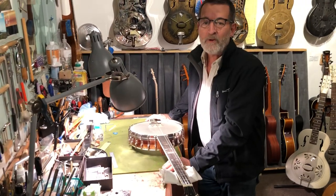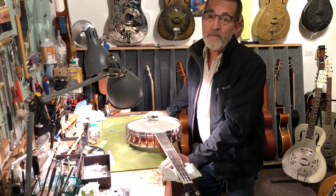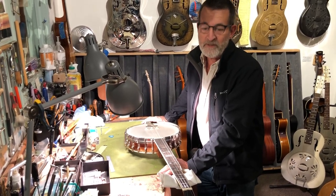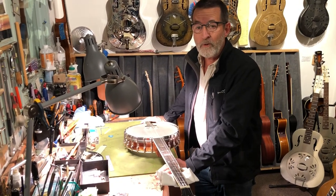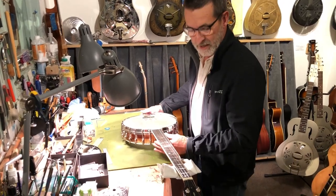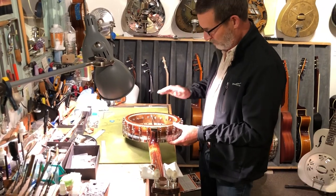Here we are at the 12th Fret with two Wildwood banjos built by Mark Platton — a superb luthier. Unfortunately for Mark, but fortunately for us, Mark is retired as of this summer and he's no longer building. These are the last two Wildwood Troubadours I'm going to have. They're an elegant banjo that he's built for the last 35 to 40 years.